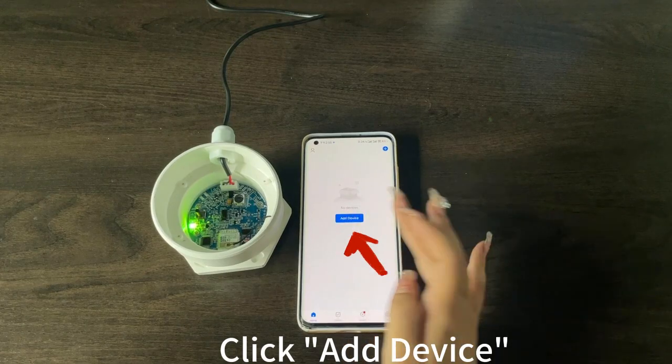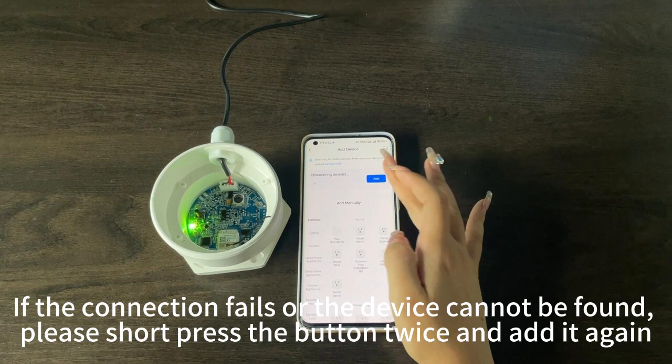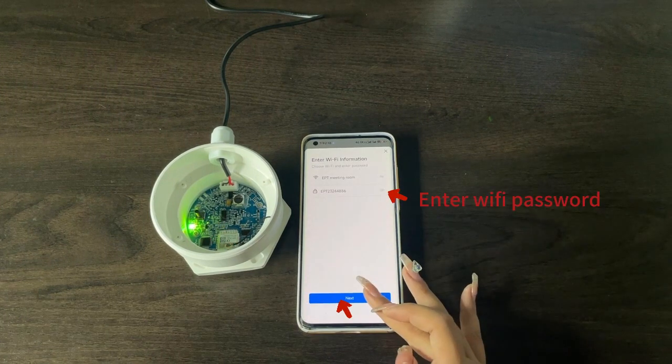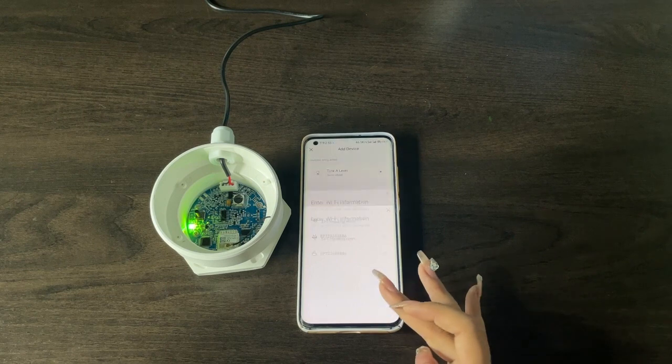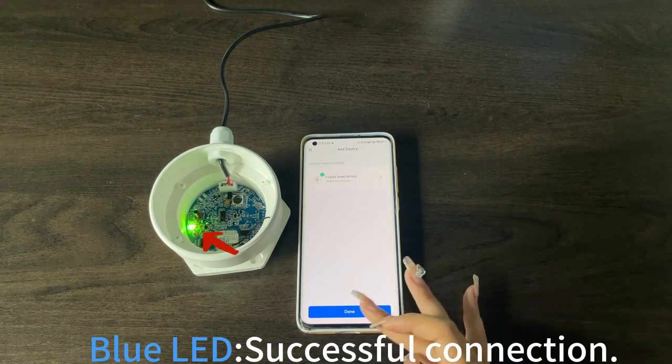Click Add Device. The app will begin searching for the ultrasonic sensor. If the connection fails or the device cannot be found, please short press the button twice and add it again. Click Next. A blue LED indicates a successful connection.